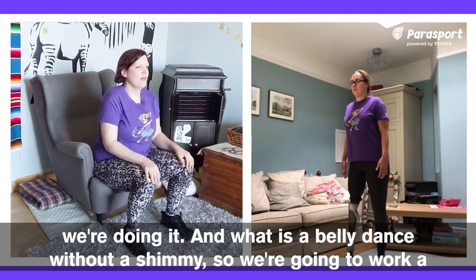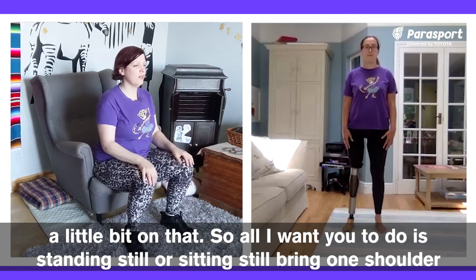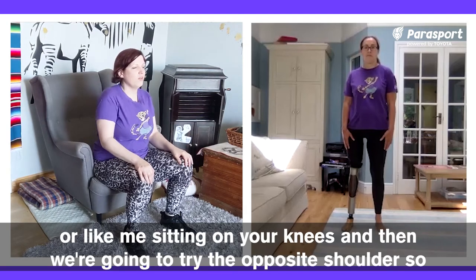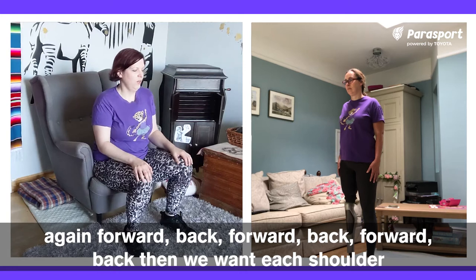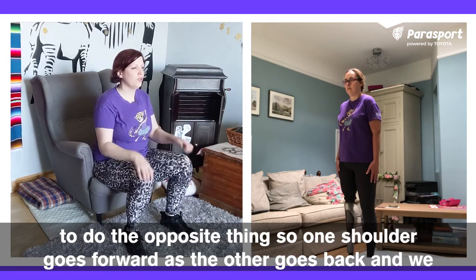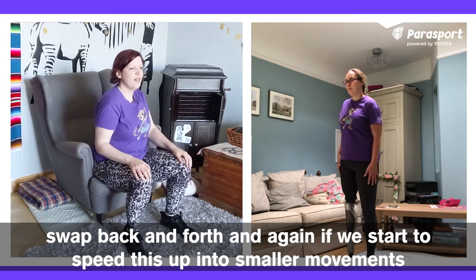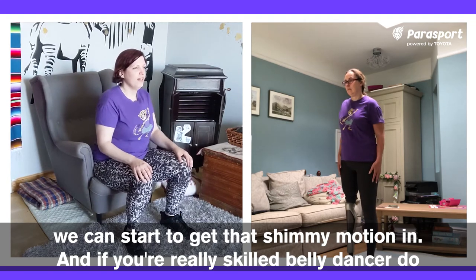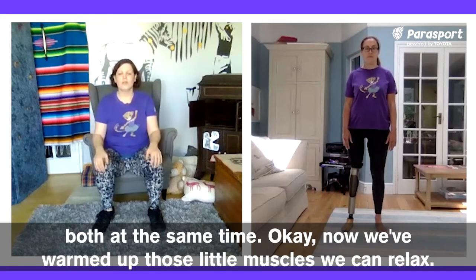And what is a belly dance without a shimmy? We're going to work a little bit on that. Standing still or sitting still, bring one shoulder forward and back, forward and back. Then try the opposite shoulder — forward, back, forward, back. Then we want each shoulder to do the opposite thing: one shoulder goes forward as the other goes back, and we swap back and forth. If we start to speed this up into smaller movements, we can start to get that shimmy motion in. If you're a really skilled belly dancer, they do both at the same time. Now we've warmed up those little muscles, we can relax.